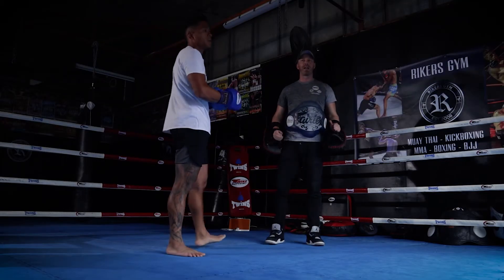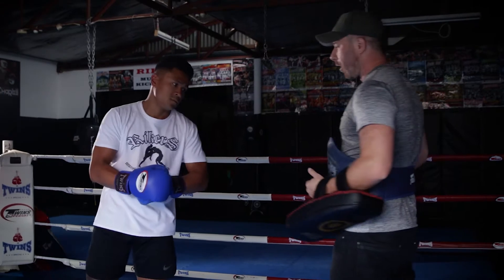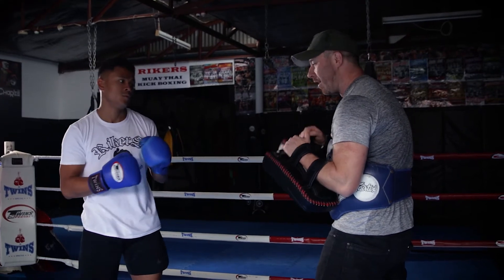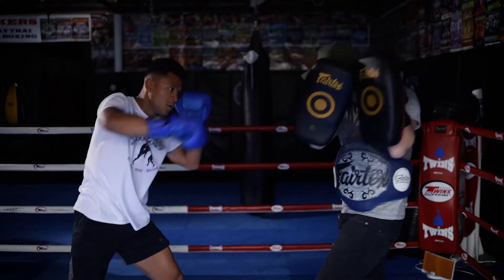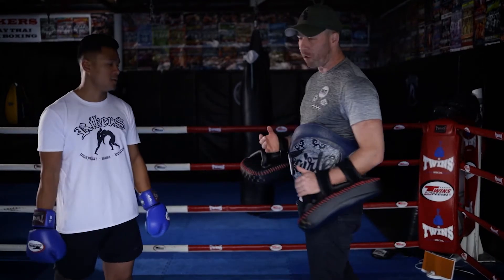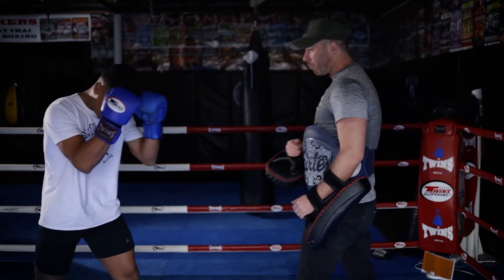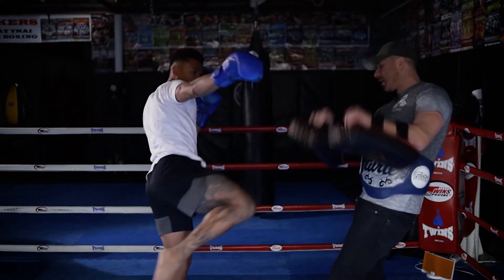The next way to set up a head kick is to work the levels — always go high-low. Throw that right hand to the body, and whenever you hurt somebody to the body, they're going to want to protect their body. Then you come through with the head kick again. So hard right to the body, over the top. When you hit somebody hard to the body, drop their hands, and you follow through.